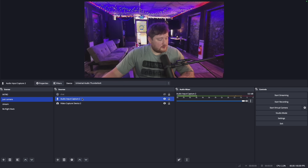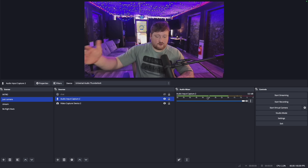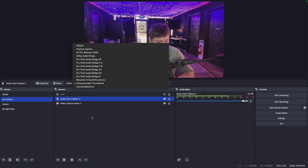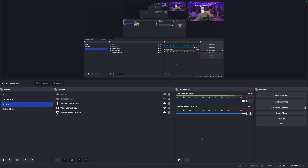My audio input capture is going to be the microphone I'm talking through, which I have routed into my Apollo interface. You'd just create an Audio Capture Device source and then select the Apollo, or whatever you're connected to. I'm using my Apollo for my audio in and out.